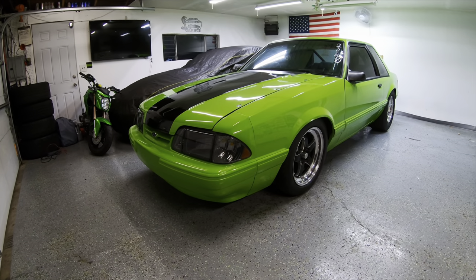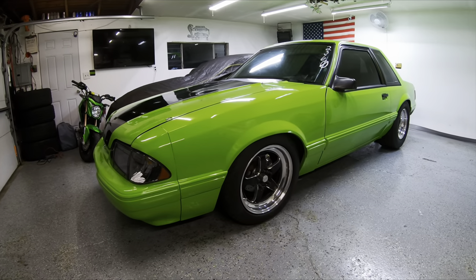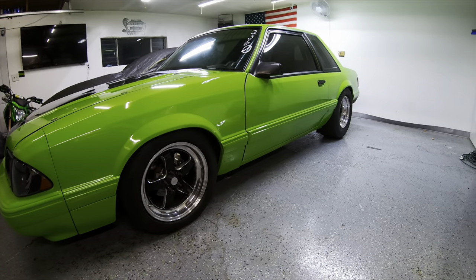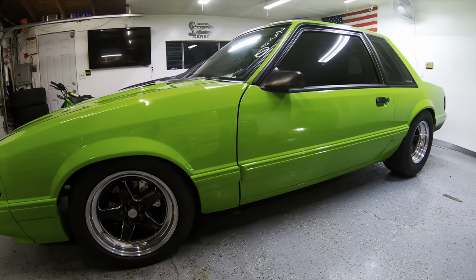What's up everybody? It's the first snowy day here in Chicago, so naturally we're in the garage working on the car. I'm going to make a quick video today to go over something that a few of my friends have asked help with that I feel like others may want to know.